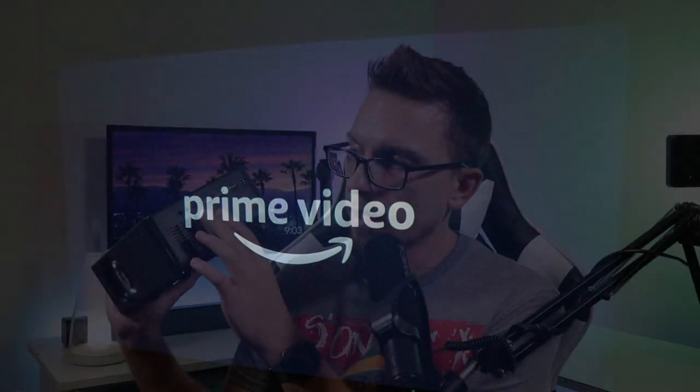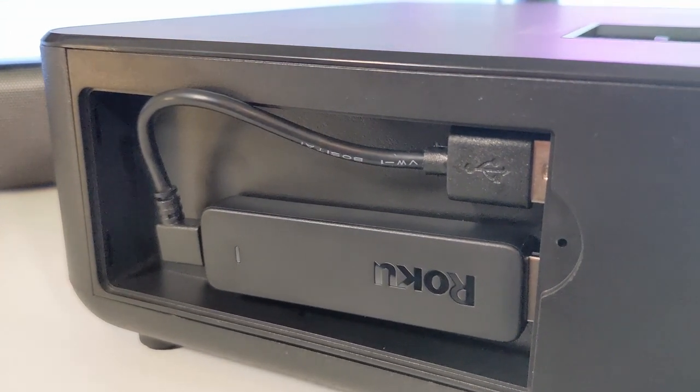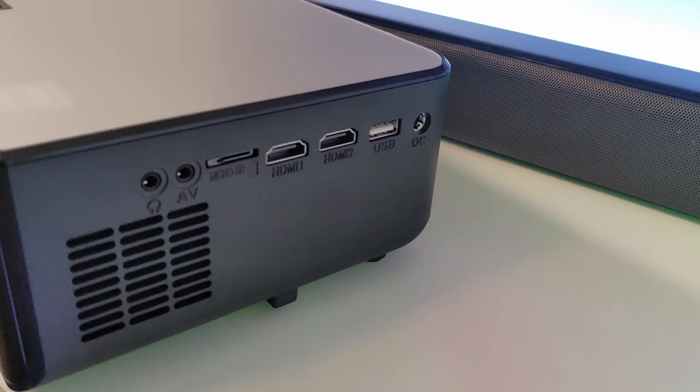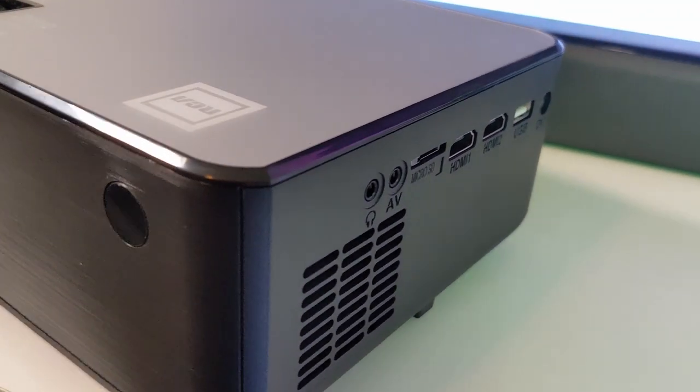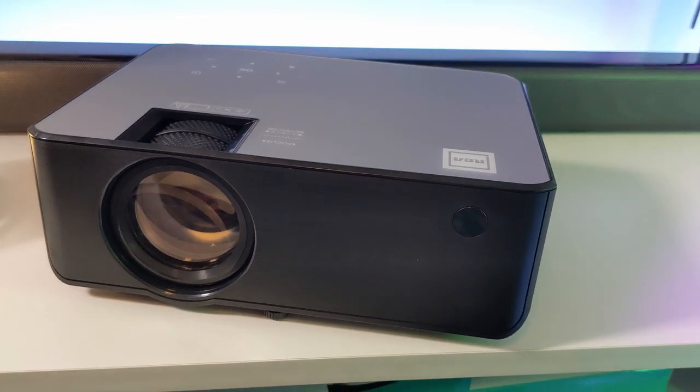This has three HDMI ports. On the side there's a recessed area where the included Roku stick goes, and right next to that HDMI is a USB output — a short cable is included that powers the Roku stick. You also have VGA and two additional HDMI inputs on the other side, so you can hook up a laptop, gaming system, or another device. There's also a headphone jack that serves as an audio out, so you can use an aux cable to connect an external speaker.